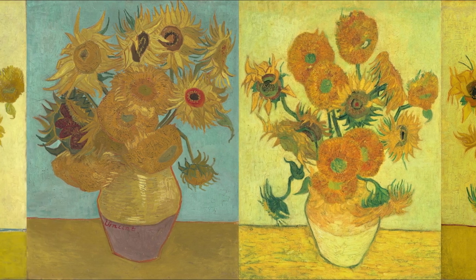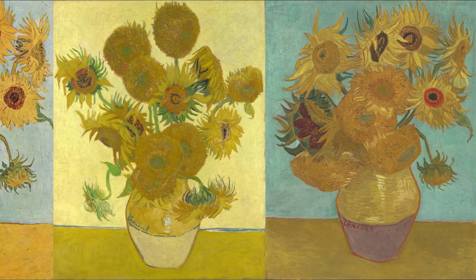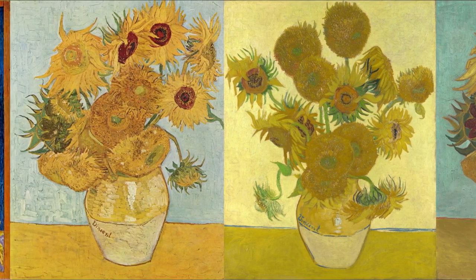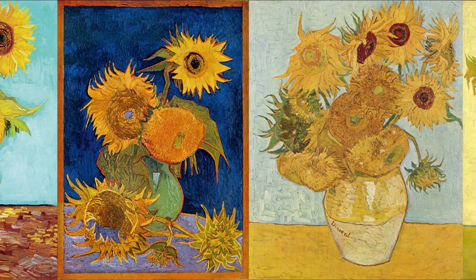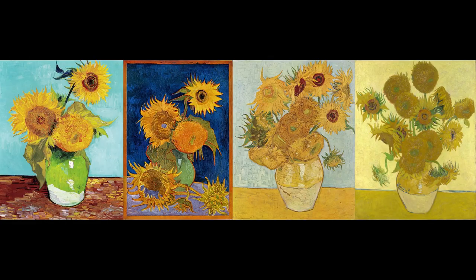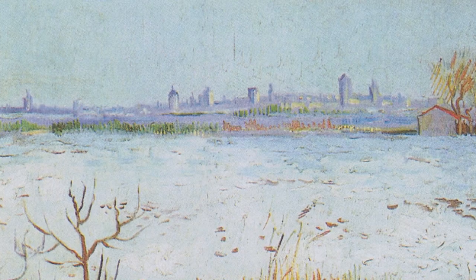From Van Gogh's point of view, they were intended as a decoration. In a letter to his colleague Emile Bernard, he described them as a decoration in which the raw, unbroken chrome yellow will blaze forth on various backgrounds — blues between pale emerald green and royal blue — framed within thin strips painted in mine orange. He painted the four original versions in August 1888, in Arles, in the south of France, a village where he had just moved from the metropole of Paris.